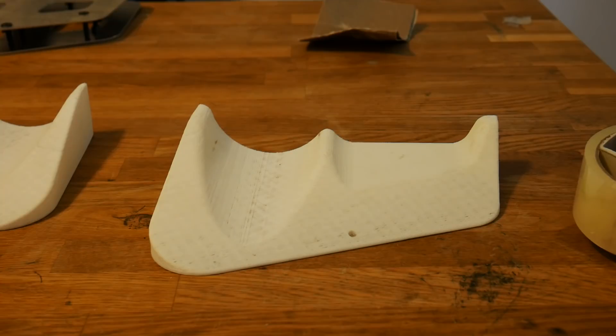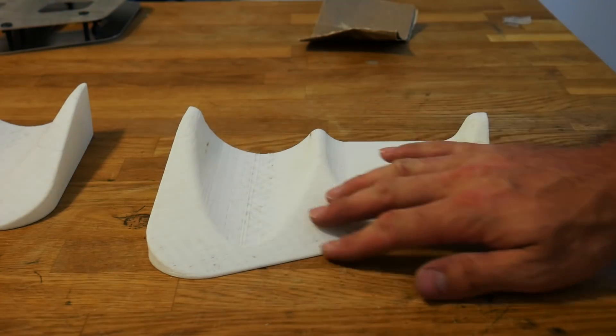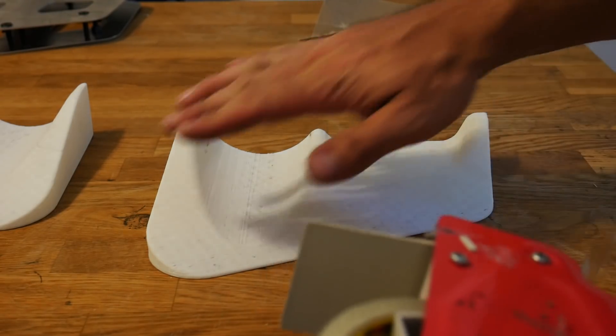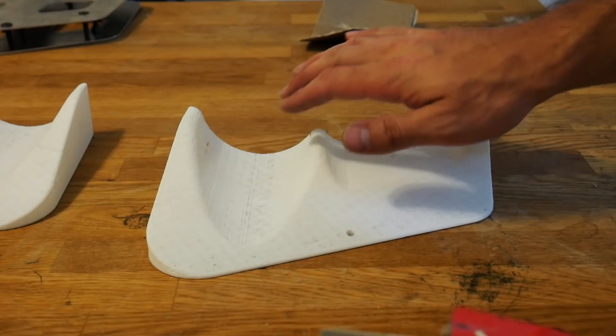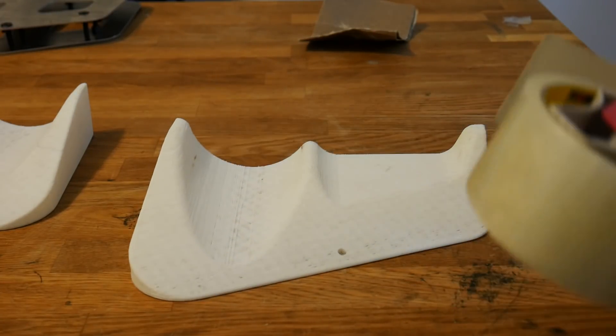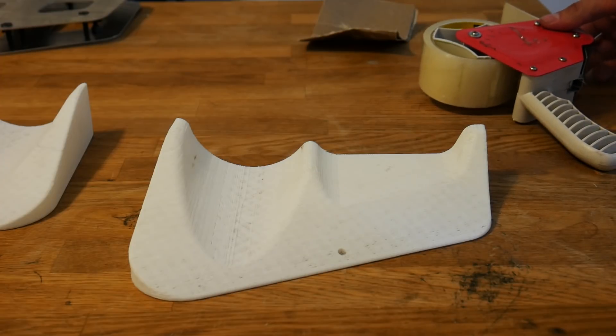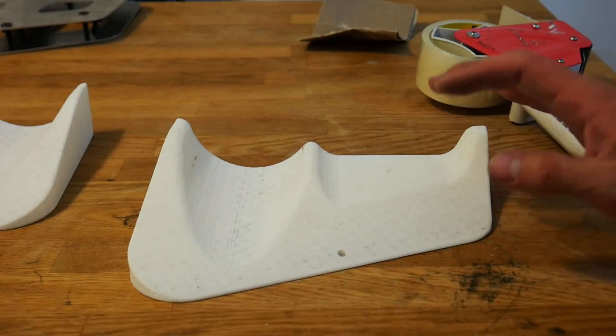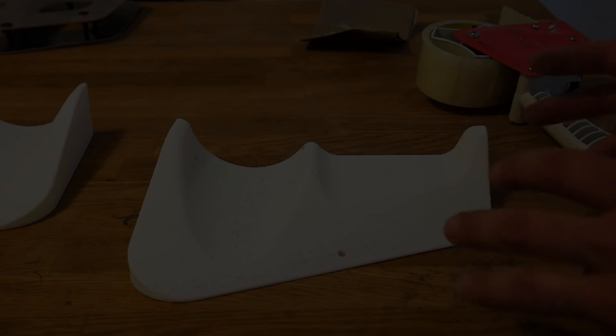Now that your part is smooth, this next step is optional but I'm going to do it because I'm not sure if the PLA is compatible with the resin I'm using. I'm gonna grab my packing tape, cut it into strips, and lay it on top of the 3D printed part. The resin should not be able to eat through the packing tape, and it will protect the part itself.